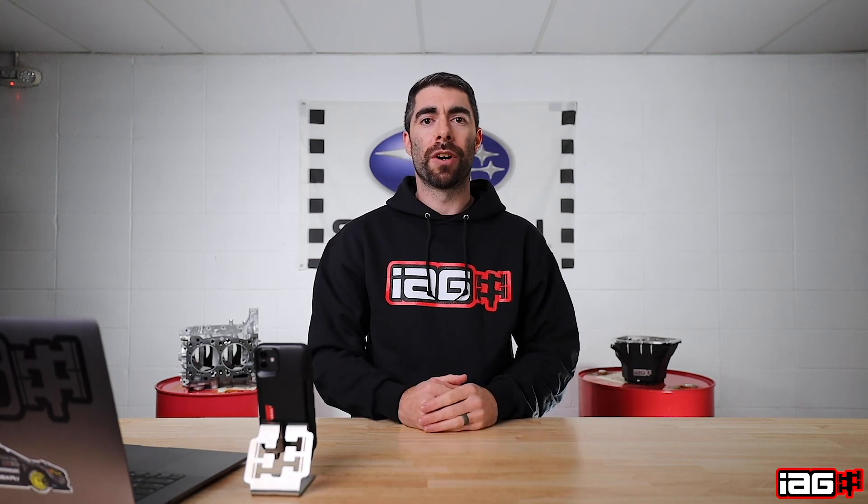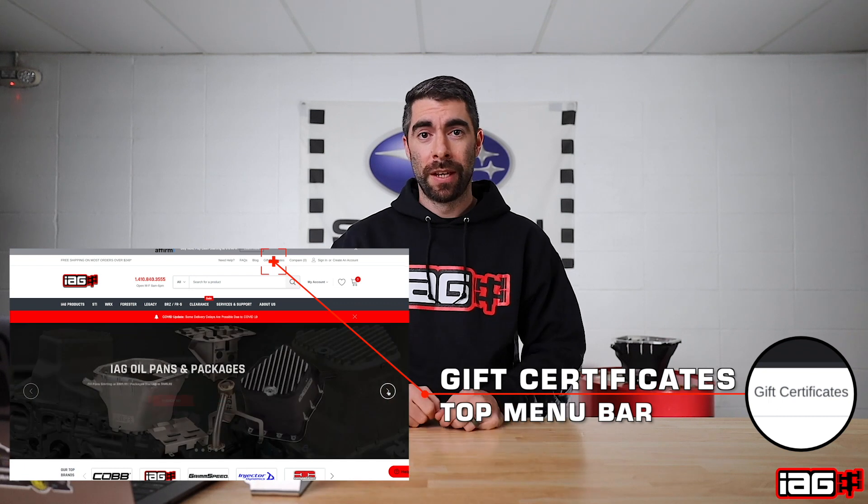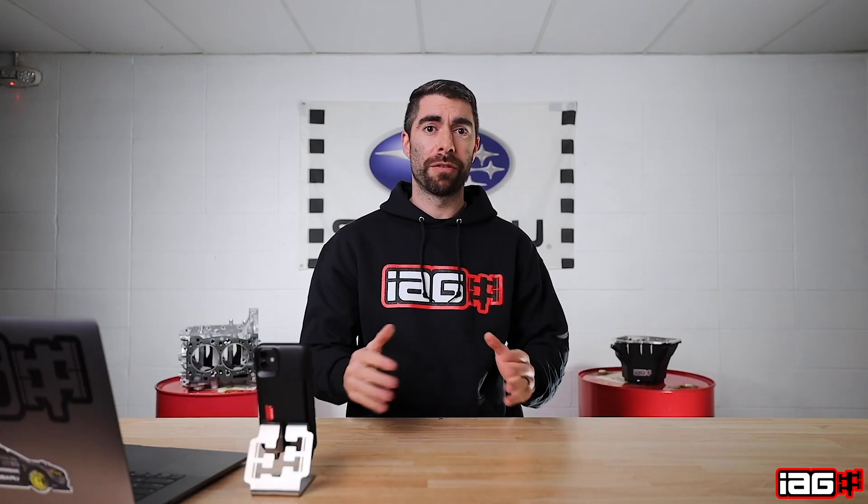We're now offering IEG gift cards directly on our website. So no matter where you live, you can get one. Let me show you a few of the IEG products that we offer for $99 or under that would make for a great gift.